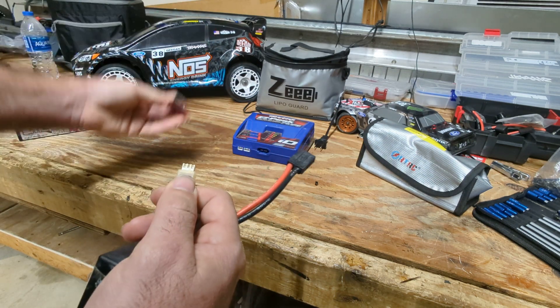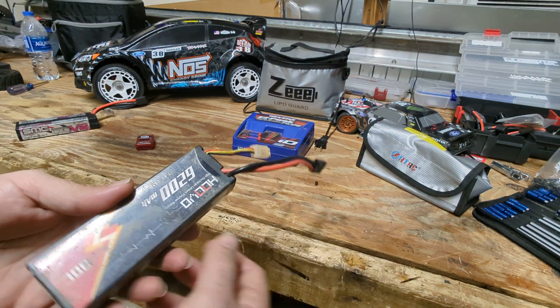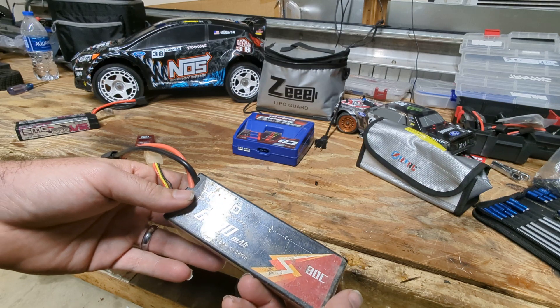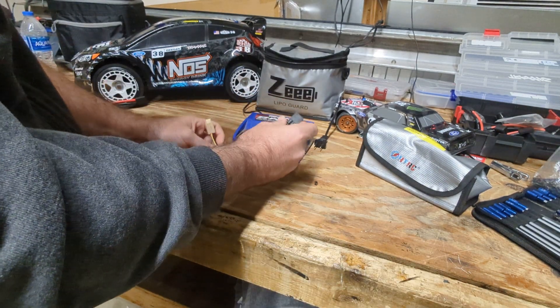So here's the bypass — this is how you get away with bringing it back. What you're going to do is bring the voltage back up real quick, and then you'll be able to charge again.